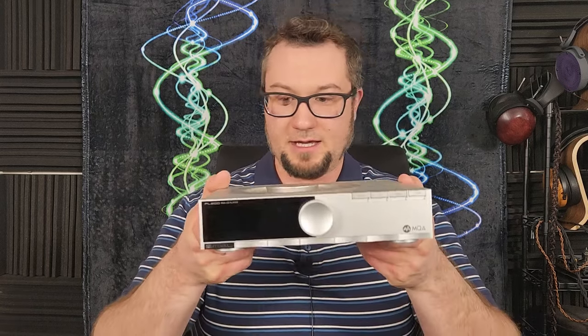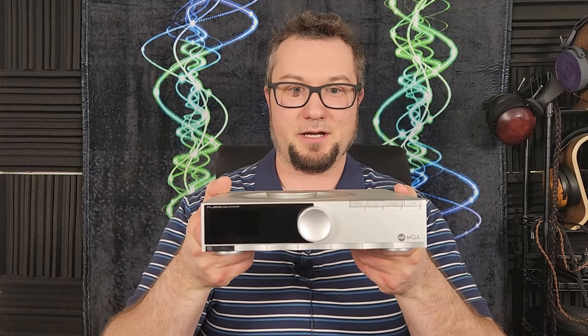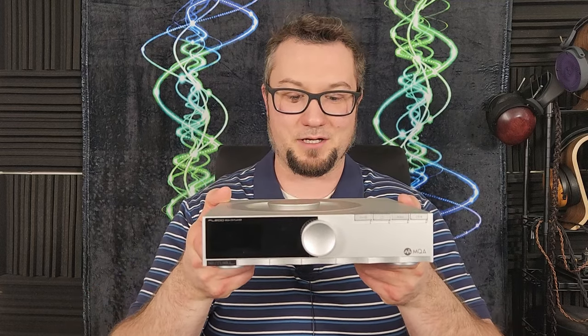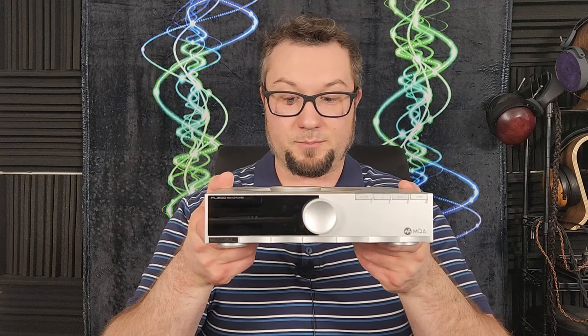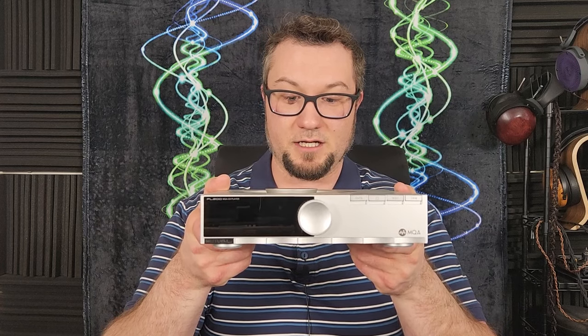Hello again fellow audiophiles, I am Wave Theory and this is the SMSL PL200 CD player. Yes, it is a CD player. It is also a USB DAC, Bluetooth receiver, and it's got some DDC functionality in it too.